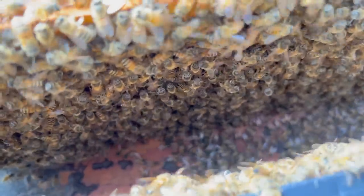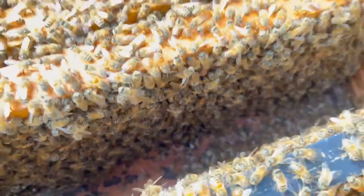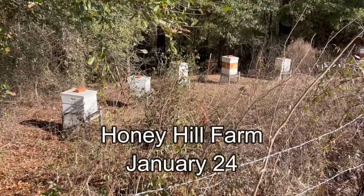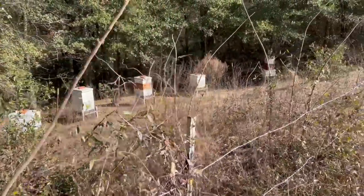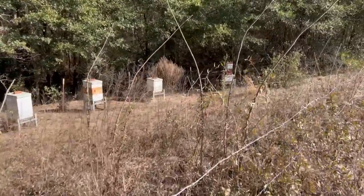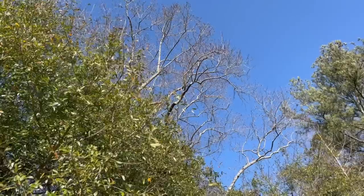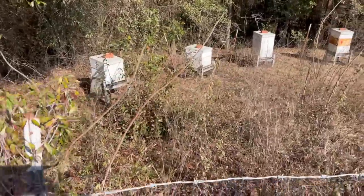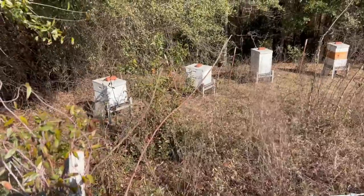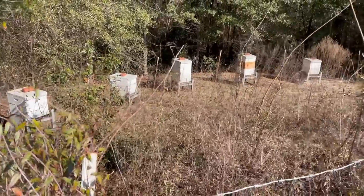I wish I could share with you the smells and all the sensations that go along with this — it's just so darn cool. This is Honeyhill Farm, it's January 24th. We got some great big tulip poplar trees up here, and when those things are blooming these bees pack it in. Between the privet, the tulip poplar, and the clover and other flowers blooming in the springtime, they really pack in that early spring honey. It's really something to behold.